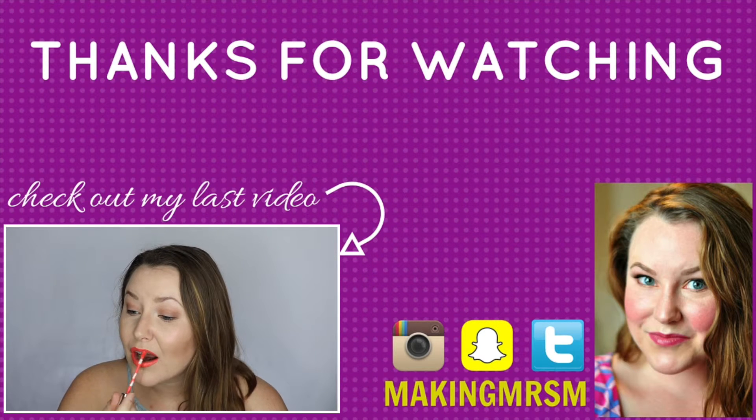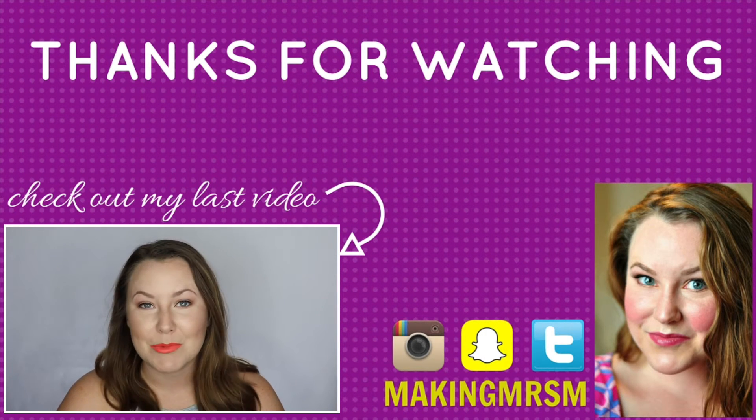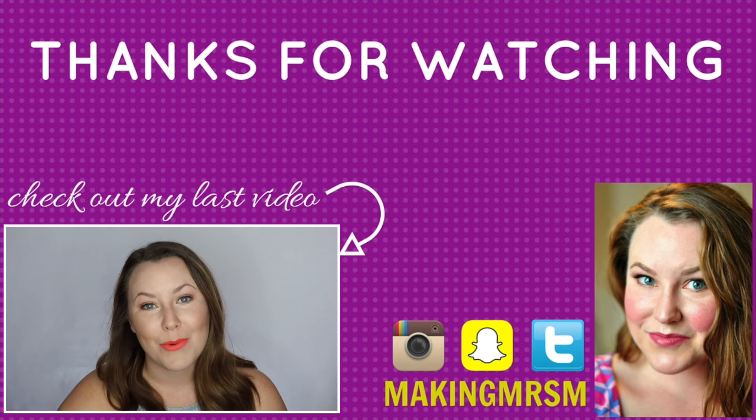And applying my favorite MAC Syrup lipstick. And that's it — finished the look! I hope that you enjoyed this video. If you did, please comment and I'll see you next time. Bye y'all! This is probably my favorite look for the spring and summer. I love a neutral face with a really bold, bright lip.